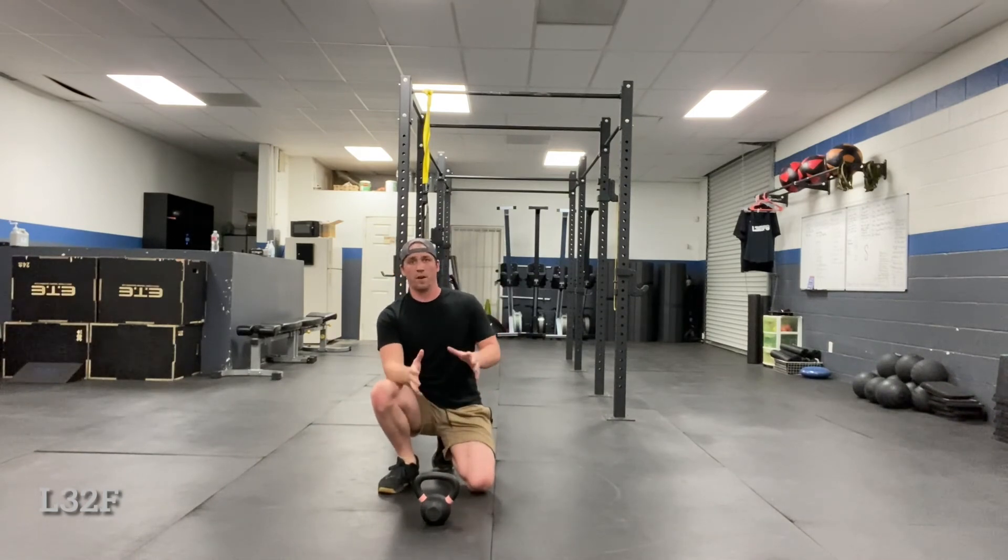It can be loaded heavy or light, whatever the function is — whether we're going for strength that day or mobility. The main thing is that the mechanics have to be sound and they have to have a good understanding of it before we jump them into anything.